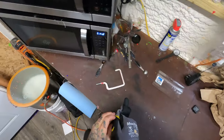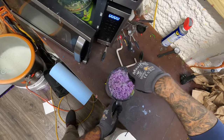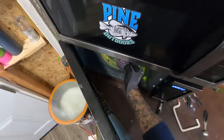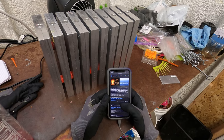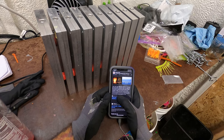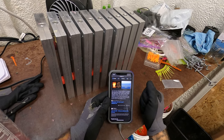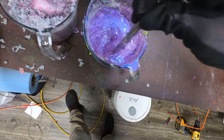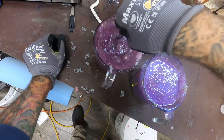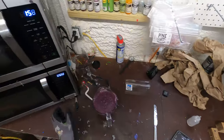I put it in for four minutes and I'm not surprised — not much has happened. See, it's starting to melt some, so let's put it in for another three minutes. Here's a scripture that's been on my heart this afternoon — John 3:36: 'He that believeth on the Son hath everlasting life, and he that believeth not the Son shall not see life, but the wrath of God abideth on him.' It's time to take things serious while you still have the opportunity. Hot tamale — look at that!